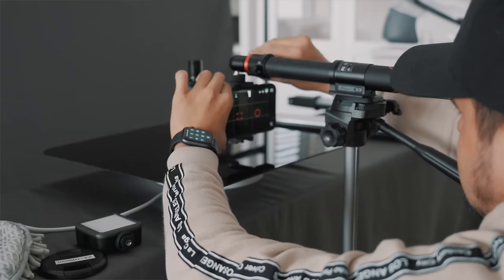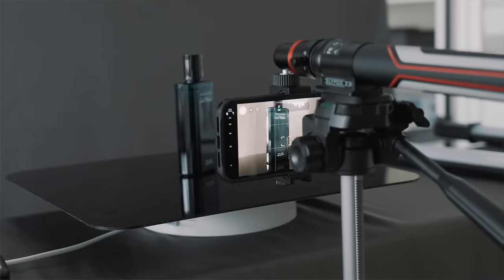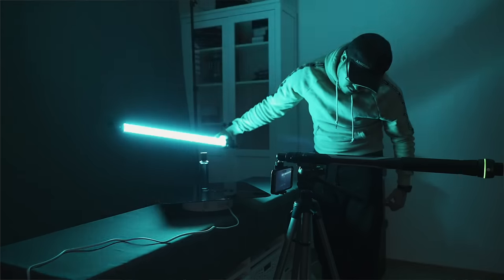To mount the iPhone, I used a tripod adapter and positioned the iPhone upside down — that allows me to easily slide the camera in and out. To create cinematic lighting effects, I'll be using the TL60 tube lights.